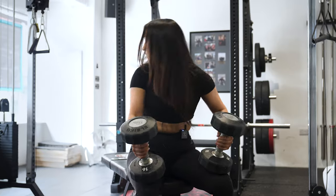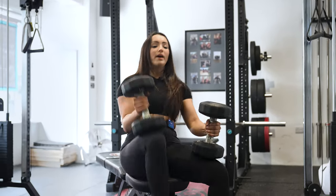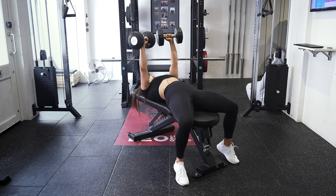So on the end of the bench, make sure you're leaning straight back. You're gonna take a deep breath in, you're gonna lean back, kick these dumbbells up, then press up overhead.